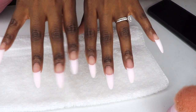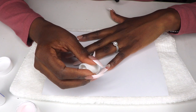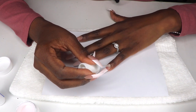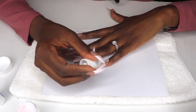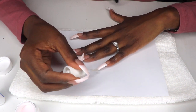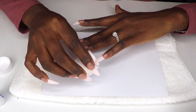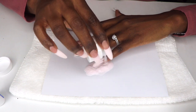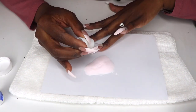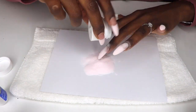Now I'm going to apply the dip powder using the same steps as my last video — if you haven't checked it out, be sure to do so. I apply one even coat of the brush-on gel to the entire surface of the nail, getting as close to my cuticle as possible without touching the skin. Then I pour the dip powder over the nail. I repeated this process on all nails and used a cute fluffy brush to remove excess powder.